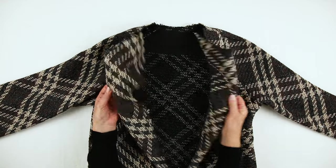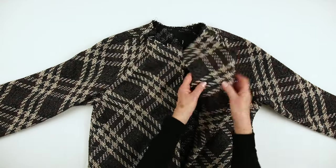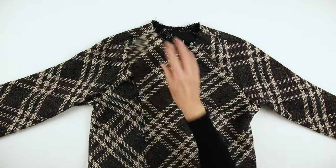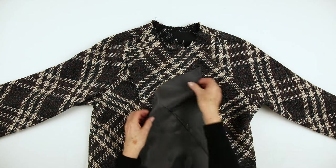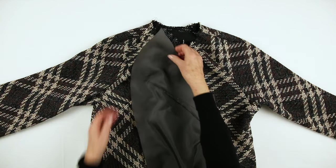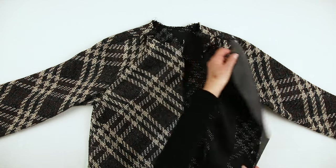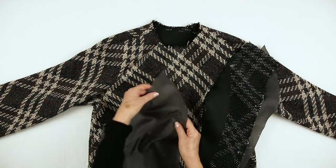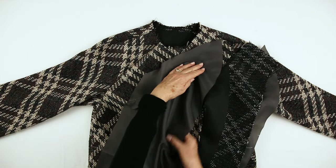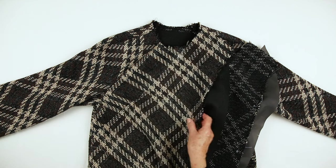Back to the main garment — these are the front facings. We will join the left front lining to the left front facing. Again these are opposing curves. And the same with the right side: right front lining to right front facing.